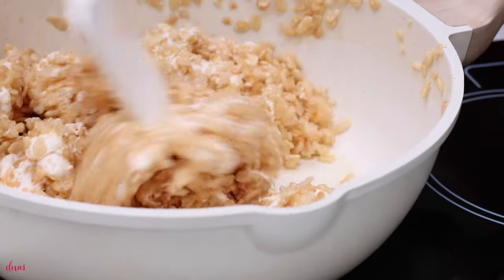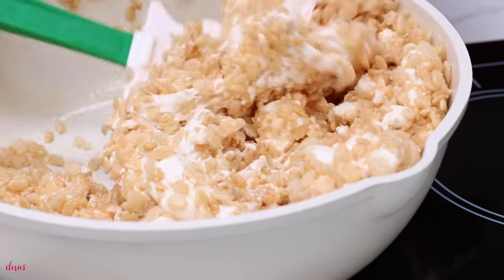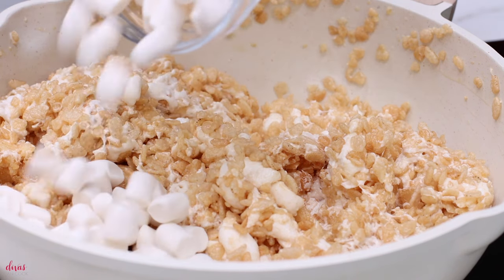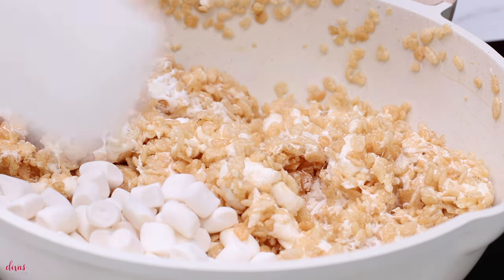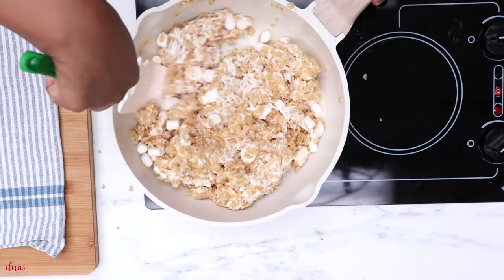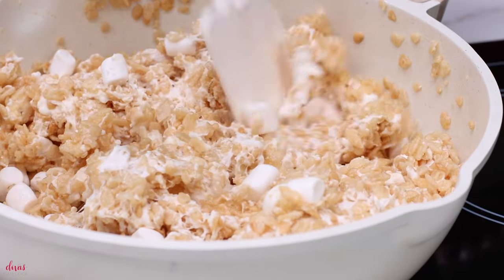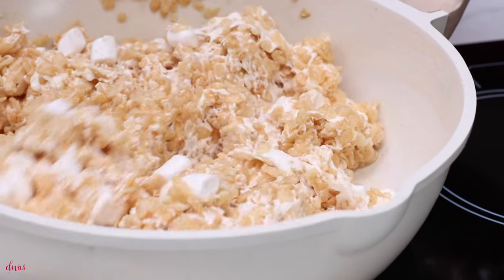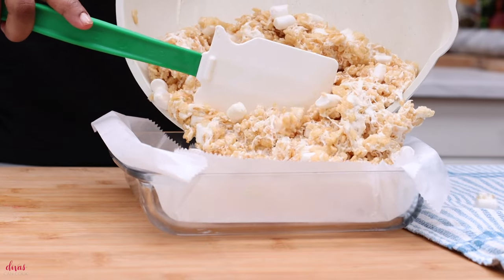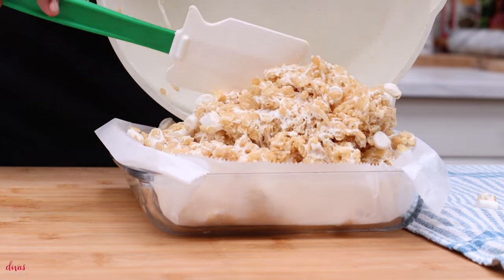Now if you're thinking, wait a minute Monique, I don't like all those marshmallows in my Rice Krispie Treats like my youngest son — you can add in more cereal. But we like our Rice Krispie Treats to be super stretchy and full of marshmallows. Here's my other cup of marshmallows going in — my regular gelatin marshmallows — because the Dandy's brand does not have any gelatin, so it doesn't really have a nice stretchiness to it. I want to add those little pockets of gooeyness and stretchiness, so just a cup of the regular marshmallows. You don't want these to melt all the way — you want to put these in the pan when they still kind of hold their shape. They will melt down, but we don't want to melt them just yet.